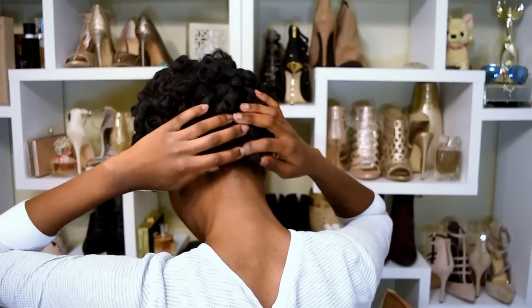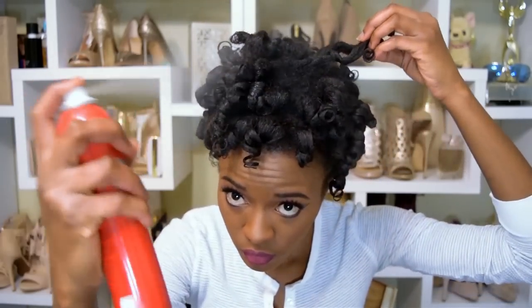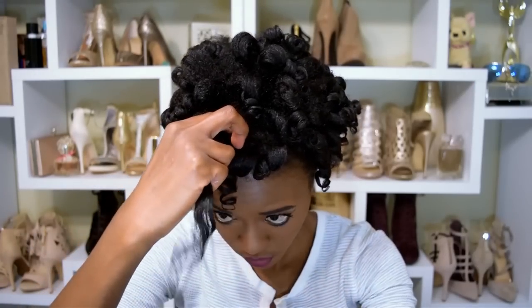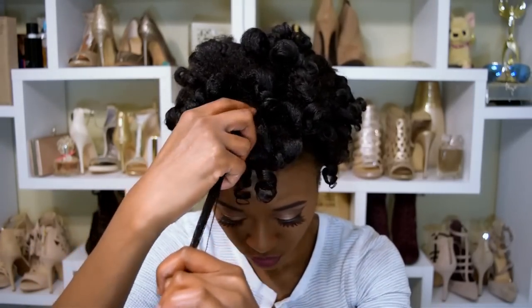I sprayed my hair with some CHI spray — I just want to use it up because I've had it for about two years and don't think it works anymore. Just smooth your hair out and separate the curls if you want to separate them.